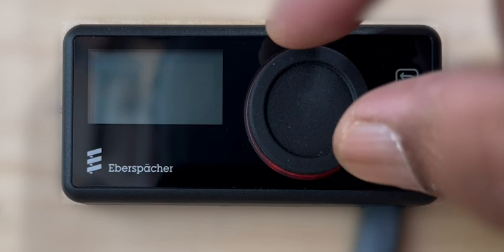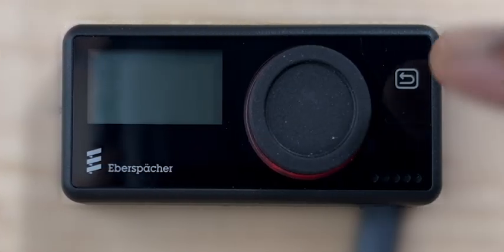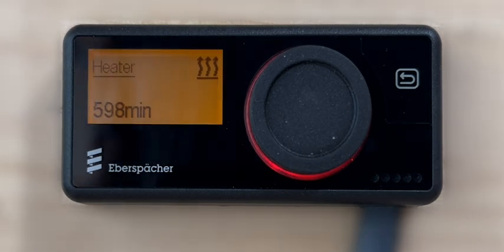Any subsequent action, either by pressing or rotating the control knob or by pressing the back button, will reactivate the display screen. If required, the temperature set point can be changed anytime during the heater operation without stopping the heater.